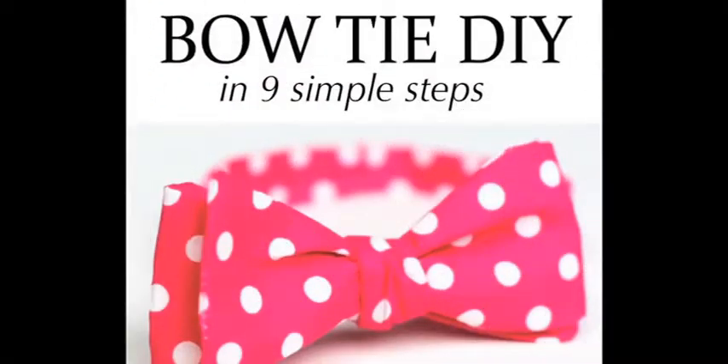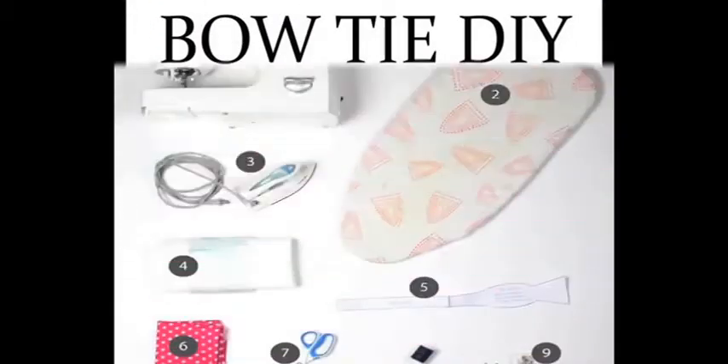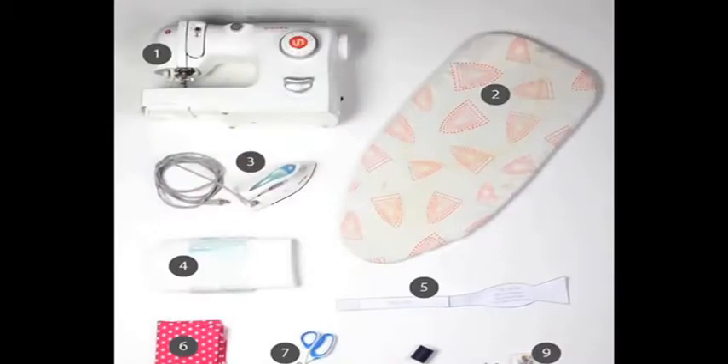In this video, I'm going to show you how to make a bow tie for under $3. All you need is a sewing machine, an iron and ironing board, interfacing, your choice of fabric, a downloadable bow tie pattern which you can find in the link below, scissors, thread, and pins.